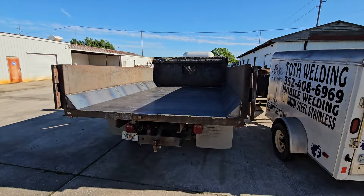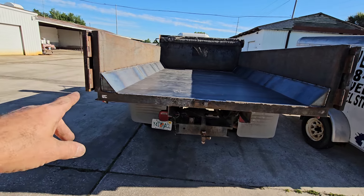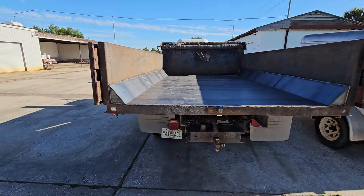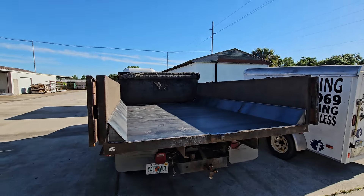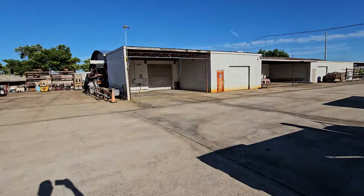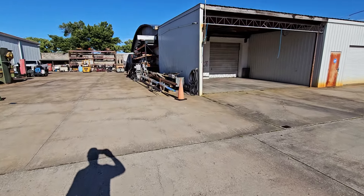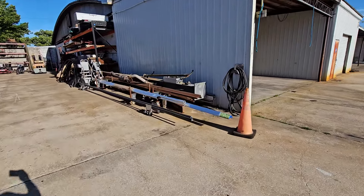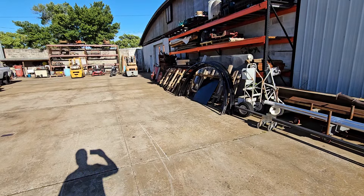I'm happy with that. The material won't get built up in the corners — that's another benefit of having the gusseted sides — and it dumps out really nice, so my customer's going to be very happy with that. And we got the aluminum for the pontoon boat; we'll probably start on that this coming week.